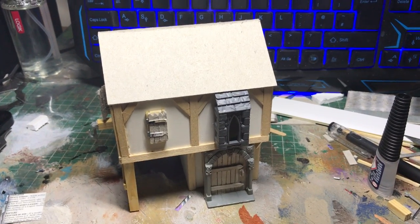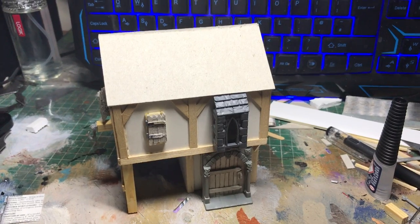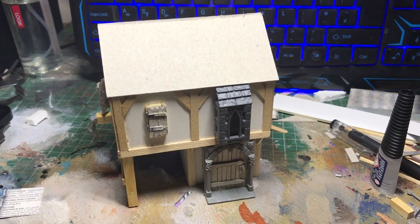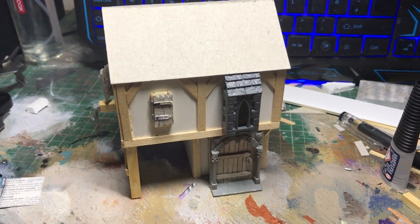I thought I'd do another cheeky little video as I am working on the buildings for the display board while waiting for glazes to dry on my Mercia Kraken, which is a great and clean one. He's been airbrushed so it gives me a bit of time.